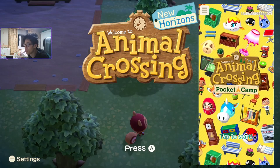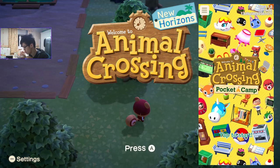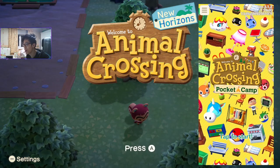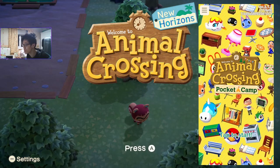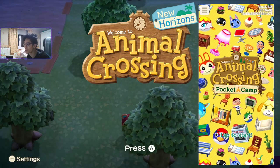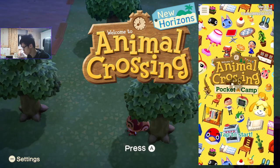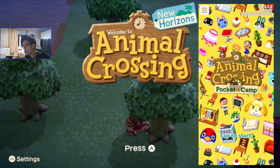Hey guys, what's going on? Today we got another video on Animal Crossing, on how to connect your Animal Crossing Pocket Camp and connect it to New Horizons on the Switch. If you're new to Pocket Camp, you can just quickly do the tutorial and get access to it. It took me maybe like 10 minutes to do.